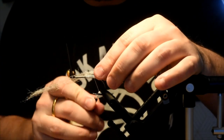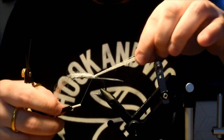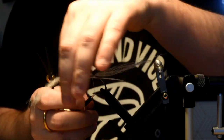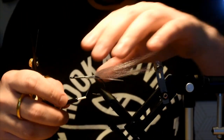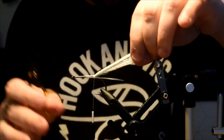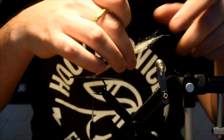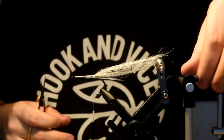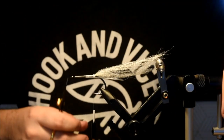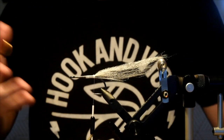I'm going to tie this right on top — one, two, three — kind of get the length roughly where I want it, fold that over. It's tied right on top. You want a nice taper on it. This is going to help kind of separate the hackles a bit when I tie them in now.